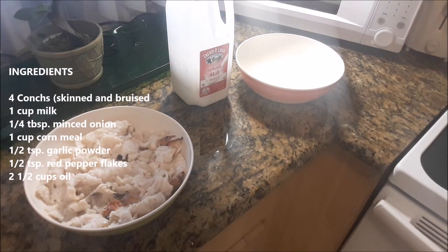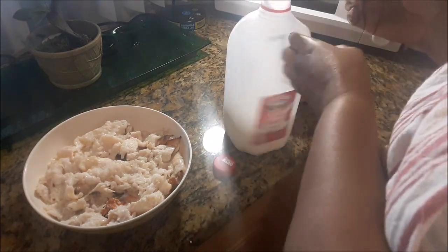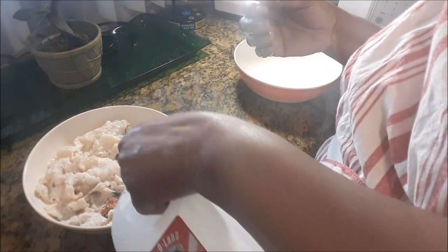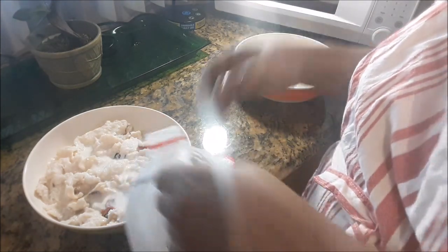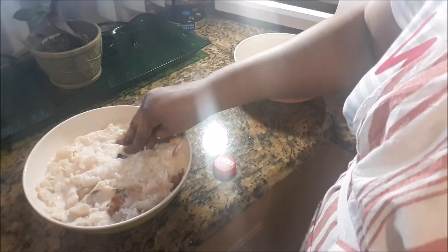I have the ingredients listed here on my left. In this bowl, I have four fresh conch that were already skinned and bruised. Of course, they were sitting in fresh milk. I am just adding a few more drops to it.